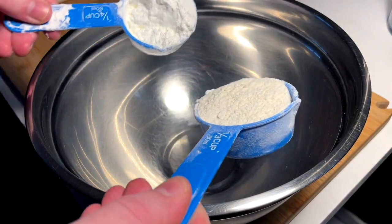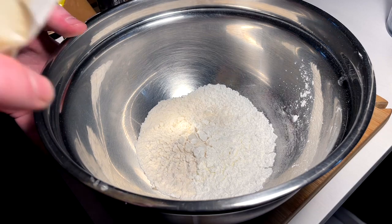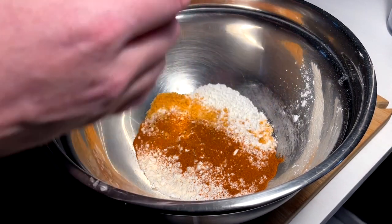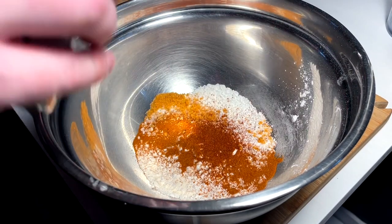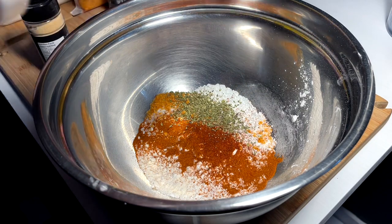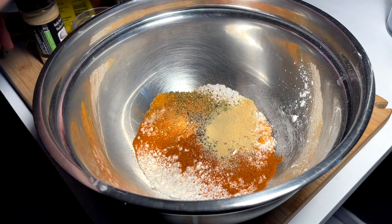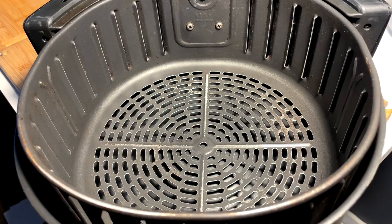We're making a dredge — equal parts cornstarch and all-purpose flour. We don't need much because we're doing one breast. For herbs and spices: paprika, seasoning salt, a dash of cayenne for a little kick, oregano, cinnamon — just a little, don't go too crazy — cracked black pepper, garlic powder, and two good pinches of salt. Mix that all up.